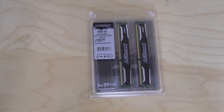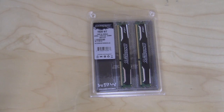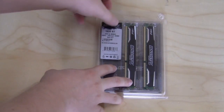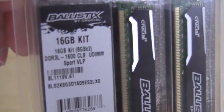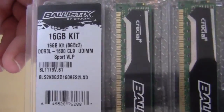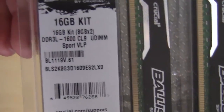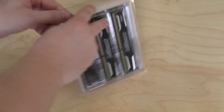Taking a look at the packaging, it's pretty much what we're used to seeing from Crucial. It is open so you can actually take a look at the memory before you buy it. The front shows you all of the information. This is a 16 gig kit — two 8 gig memory sticks — and you can see the actual part number and all that. Let's go ahead and open it up.